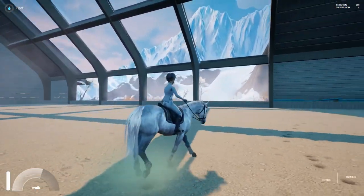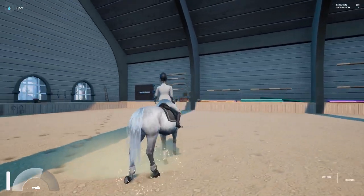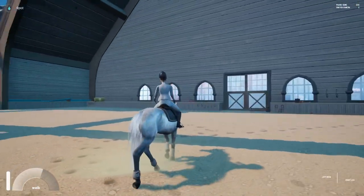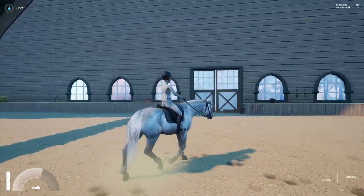Hello everybody, welcome back. Today was a special day because me and Monty signed up for a show jumping competition. We were in two rounds, the 60cm and the 100cm rounds.